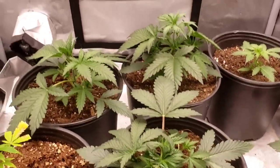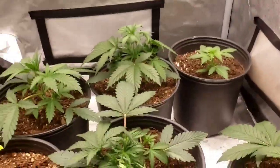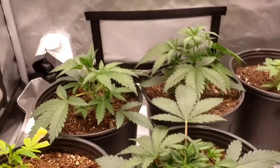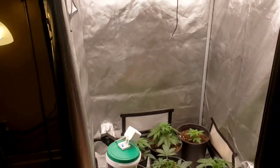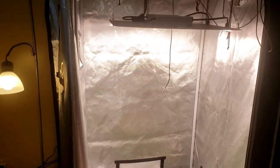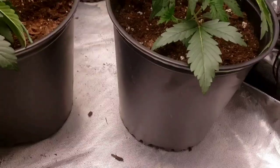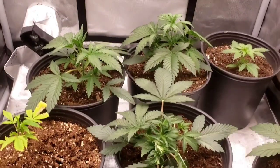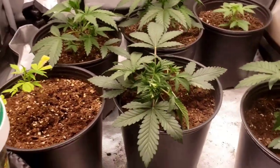That other one is about 13 days. I'll have some time lapses to show you guys. I turned the light up a wee bit — it's probably about three quarters of the way full. It's still hella high, but they don't need it much lower. They're getting a ton of light, and look — not a single tip burn, not a single mutated leaf, not a single anything. I absolutely nailed it with this grow.